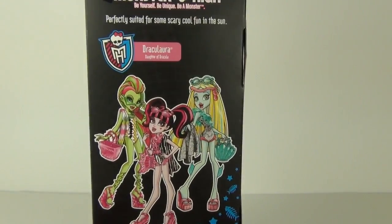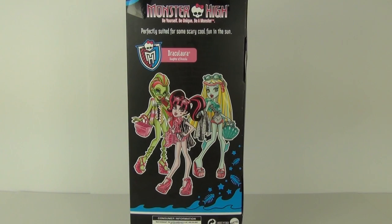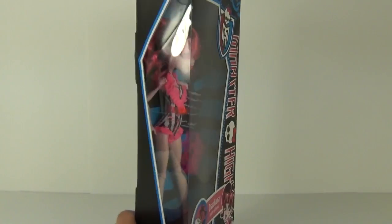Now this will cost £14.99 to buy here in the UK. And you can collect three of the swimsuit dolls. Of course you can get Draculaura, you can get Laguna Blue, and you can get Venus McFlytrap. And they are all displayed on the rear of the packaging there.